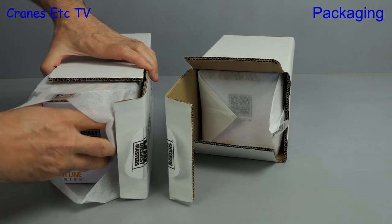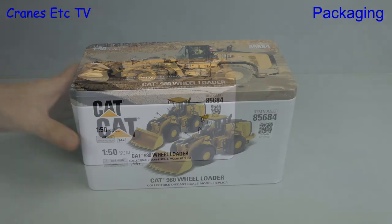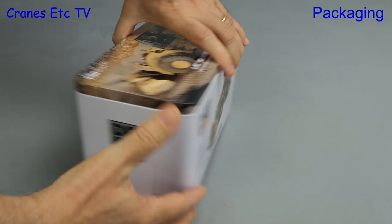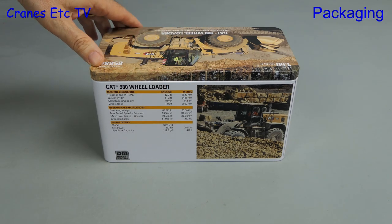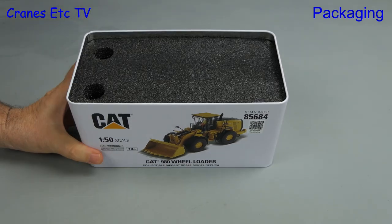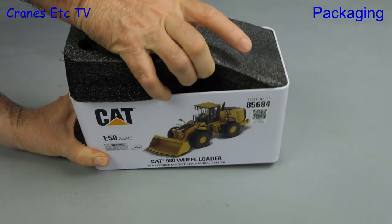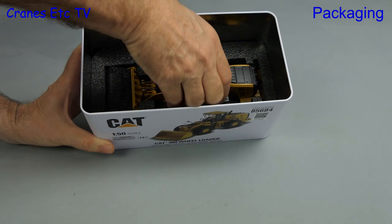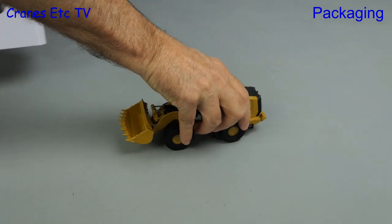Anyway, back to the 980 — let's pull out the tin that's inside. As usual for a Diecast Masters Highline series model, the tin is high quality. It has a great photo of the real machine on the lid, a photo of the model on the side, and if we turn it around there's technical information about the real machine. Let's take the lid off and get the model out. There's a large piece of black foam rubber inside, and after some manhandling we managed to pull it out. There is the 980 sitting in the bottom of the tin and as we get it out, there's no assembly to do because it is complete out of the tin.